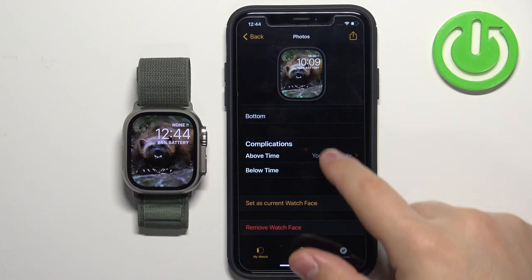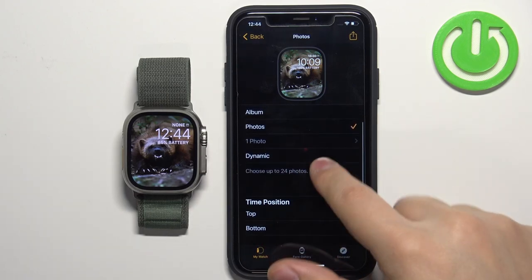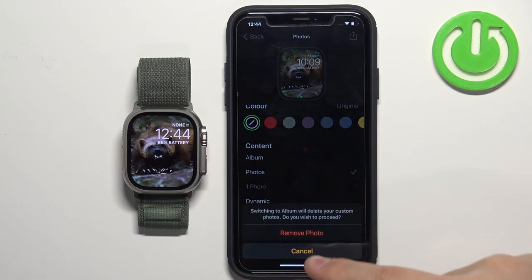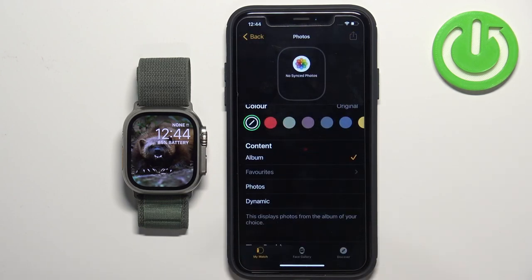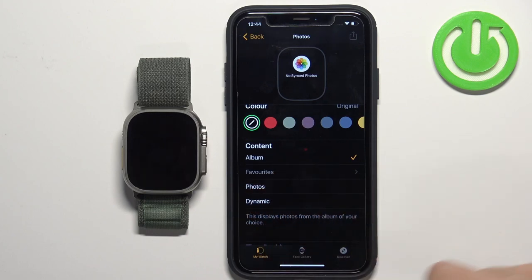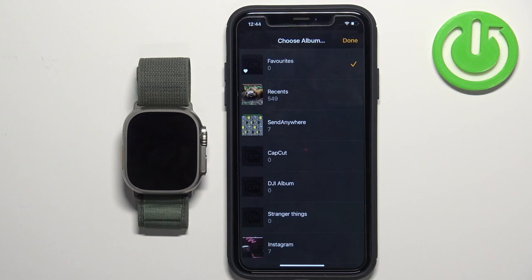Now I'm going to show you how to use an album as a watch face. Scroll up, find the Content category, tap on Album, and tap Remove Photo. Once you select Album, you'll see the grayed-out name of the album — tap on it to open a file browser.